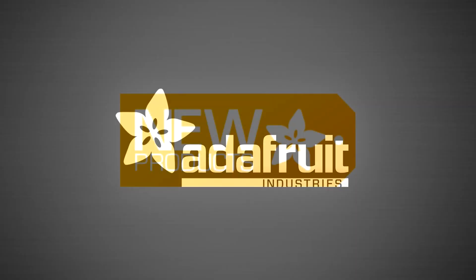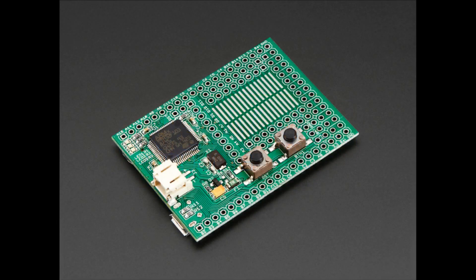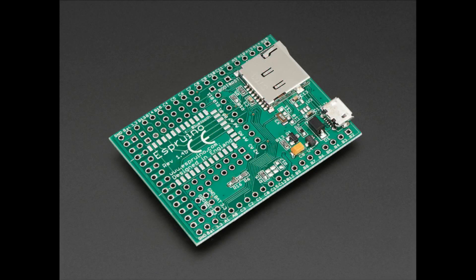It's new time. First up, look — a JavaScript-running microcontroller.